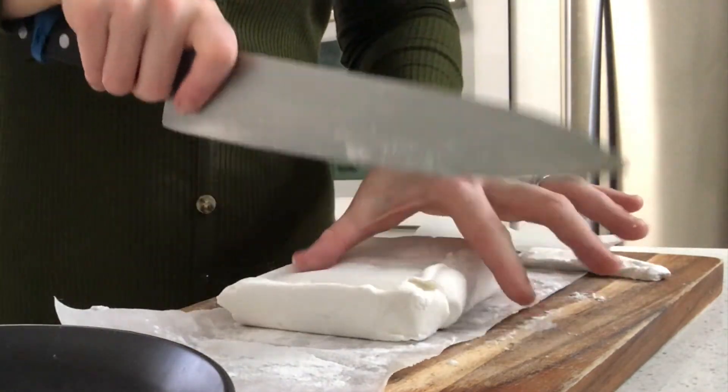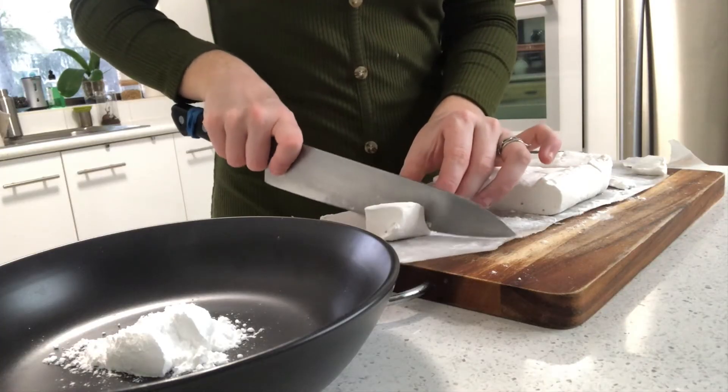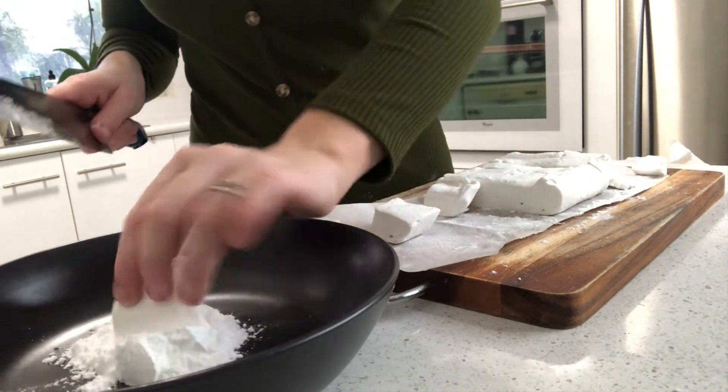To cut your marshmallow, cut your block in half, then those halves in half again, and then cut those bars into three pieces. Dust immediately with icing sugar.